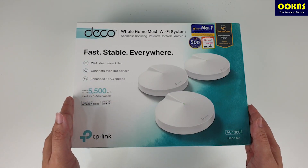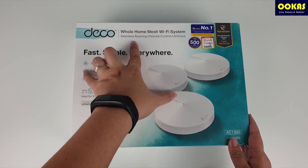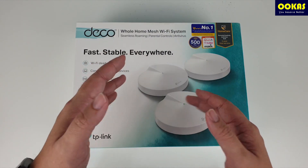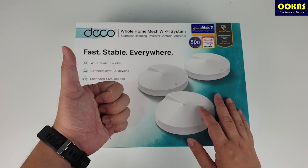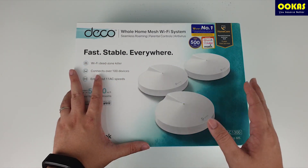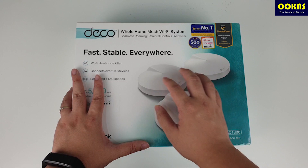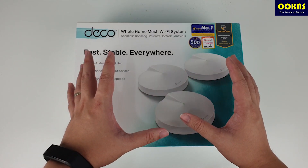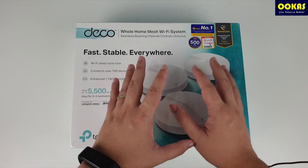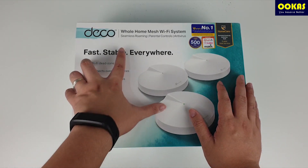One of the key features of the TP-Link Deco M5 is seamless roaming. What we mean by seamless roaming is that if you are doing a live WhatsApp call, WeChat call, or Skype call, you will be able to move around rooms without being restricted to a particular area. The Wi-Fi signal stays strong as you move around, and your call quality won't drop — that is what we mean by seamless roaming.